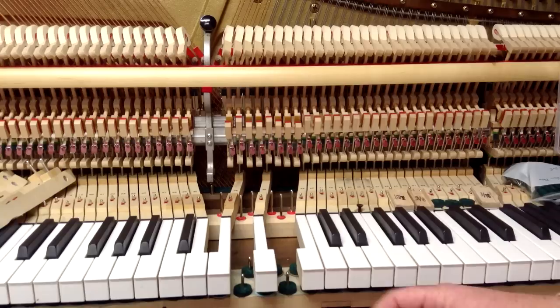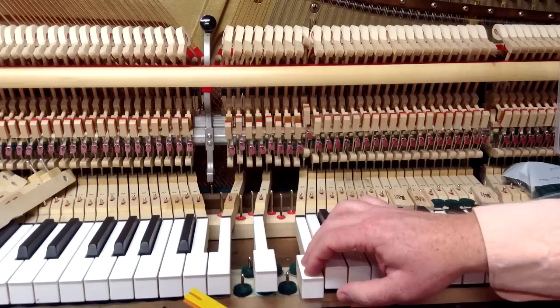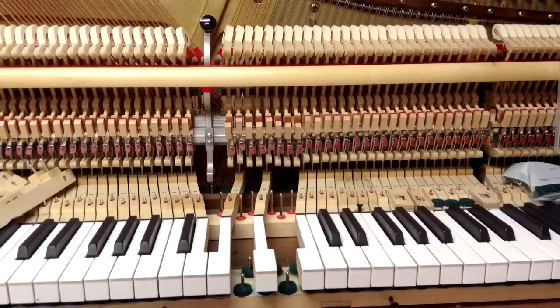This next key I've got adjusted at about 60 thousandths, which is a pretty deep let off. If you notice the key dip, I'm going to use the seven-sixteenths inch block — this key dip is right at seven-sixteenths inch, and for most pianos that's probably a bit too much. The other way to adjust after-touch is by adjusting the hammer blow distance, which we'll talk about in another video.